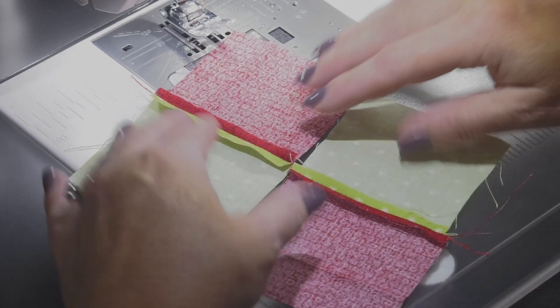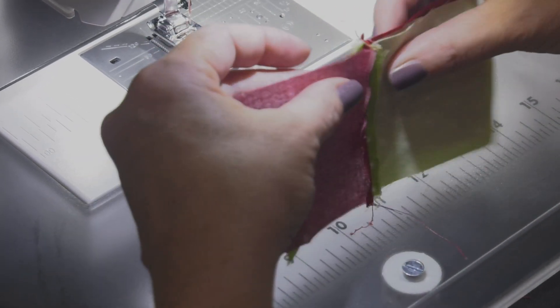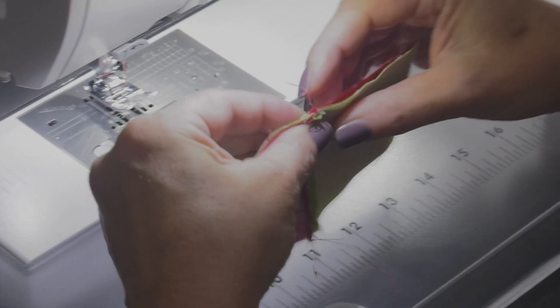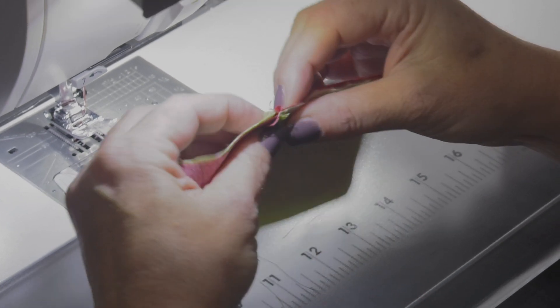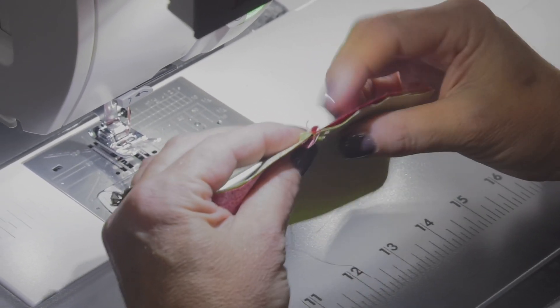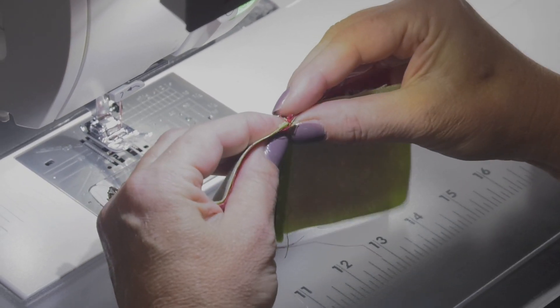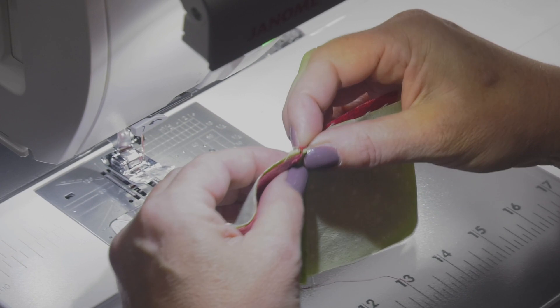Now, what people don't like about open pressing often is they think that if you can't nest the seams they're not gonna stay together. Well, I use a lovely little method called look and smush. So I look at it from this direction and make sure that my seam is right where it needs to be.